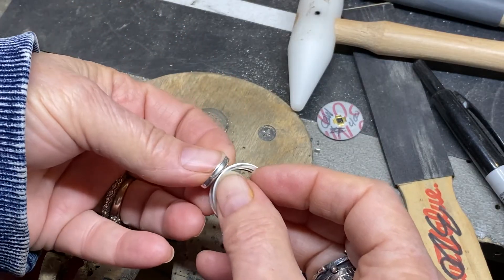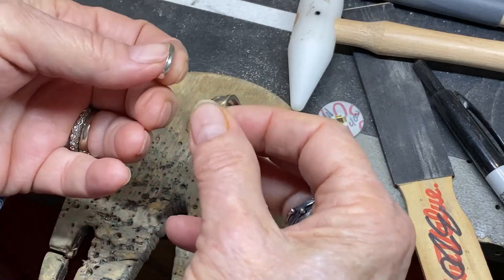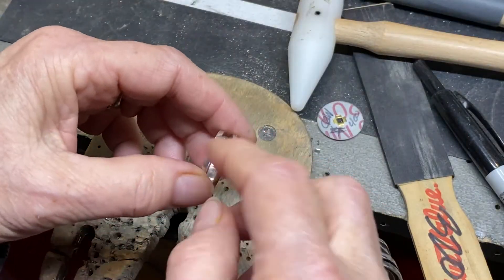You want to make sure that you've got enough material sticking up that you can actually set the stone from where it is. You don't have to even do a bezel — you could do a setting soldered in here.